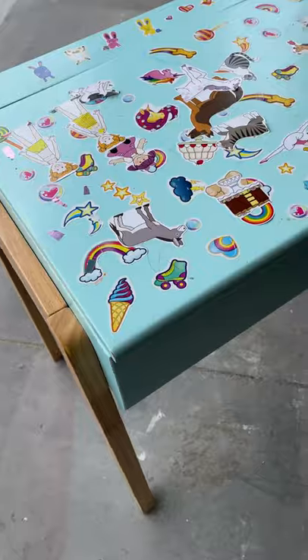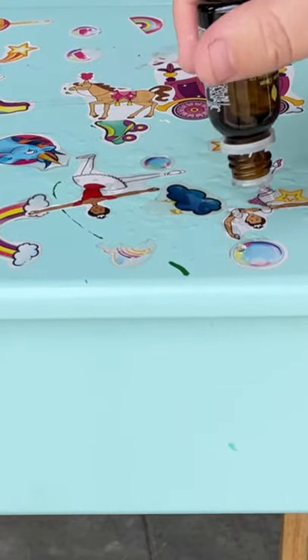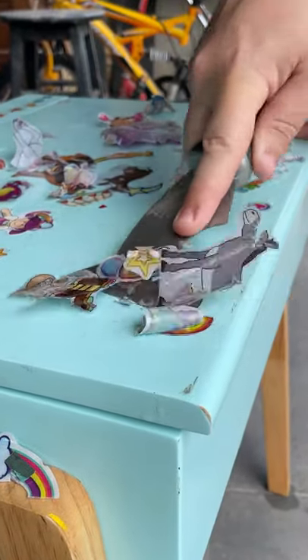I found this cute kid's desk out for the trash, so I brought it home for a do-over. I easily removed all of the stickers with some lemon oil and then gave it a good wash.